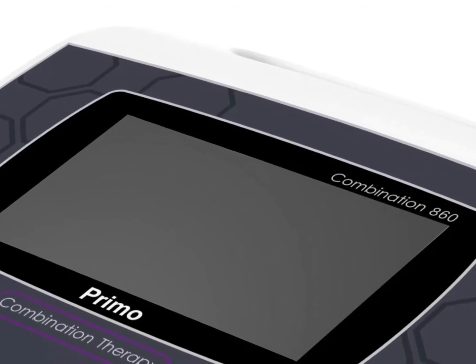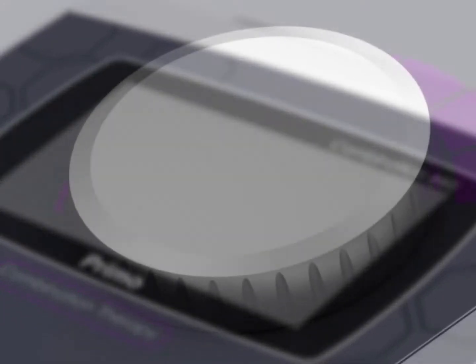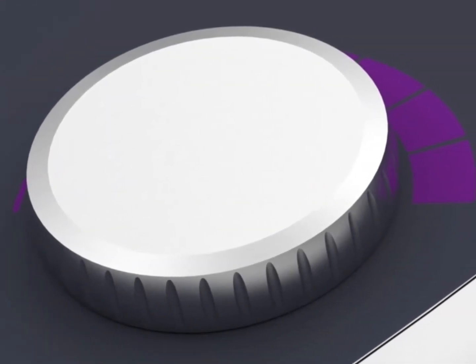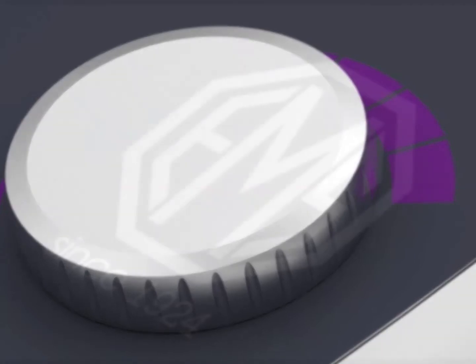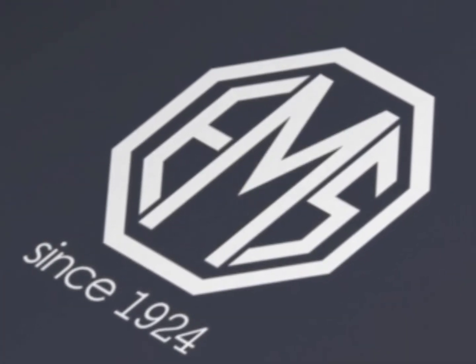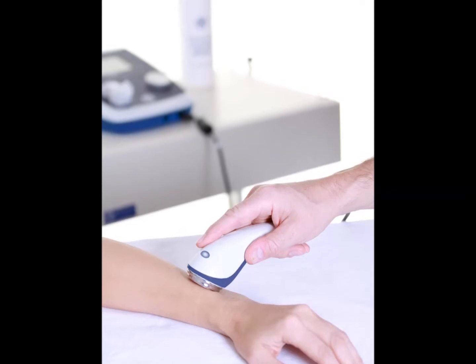Hello and thank you for watching this short video on the Primo 860 combination therapy unit. The 860 is the most versatile of all the units in the Primo product range, offering ultrasound and stimulation from the same unit. You can offer ultrasound only, or you can offer a combination of the two.